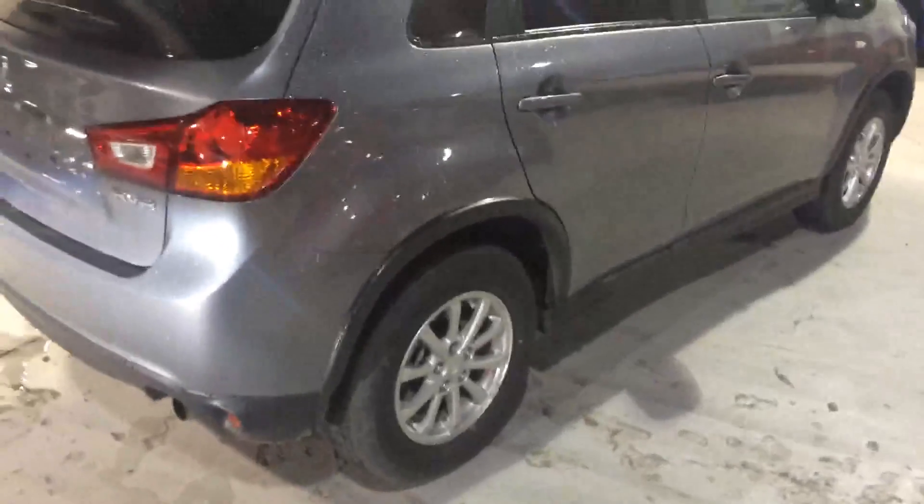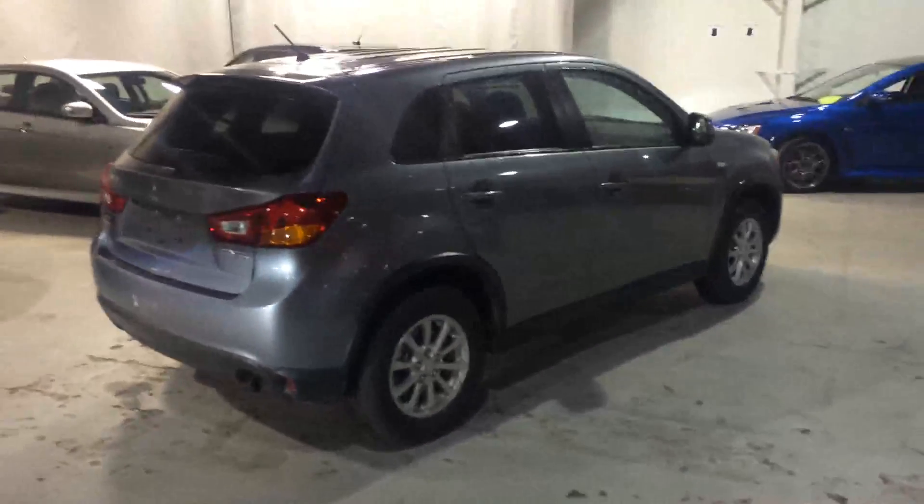Once again, my name is Jazz Litter at Northside Mitsubishi. Thanks for your inquiry on this vehicle and I hope to see you soon.